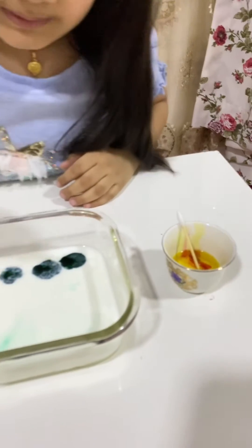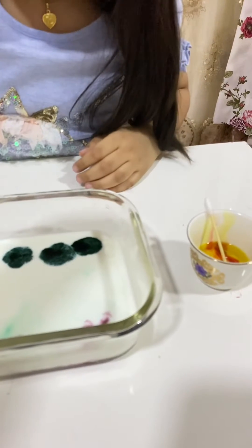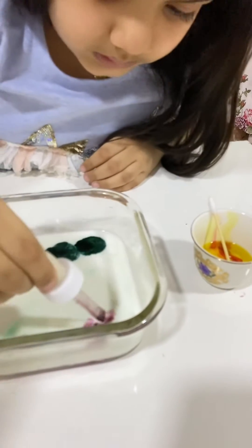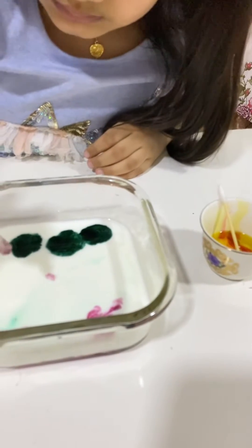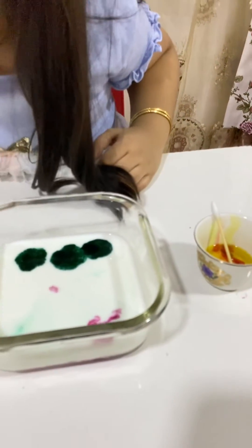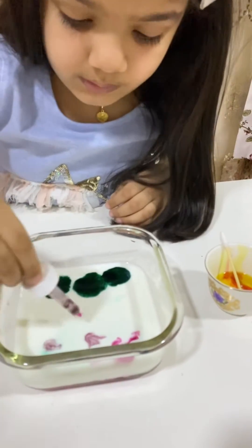Now, let's put pink — one, two, and three.